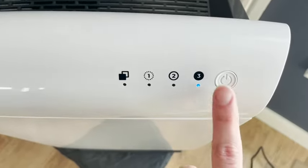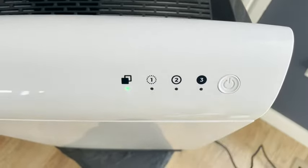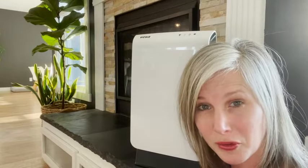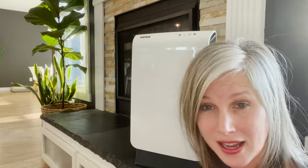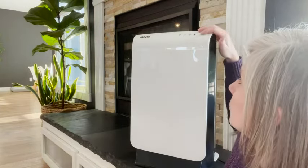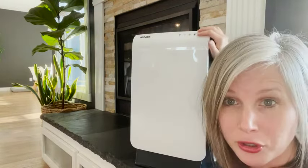Then you can bump it up to the third level — you can hear the fan really kick in. This is what they call turbo mode, so you would probably want to use this mode if someone in your house was sick and you really want to focus on cleaning that air thoroughly, because maybe there's some bacteria in the air.